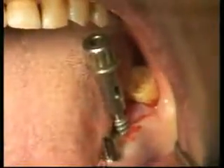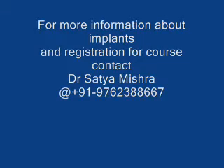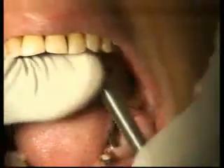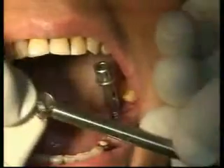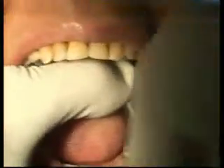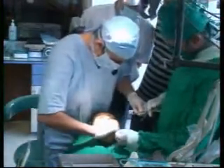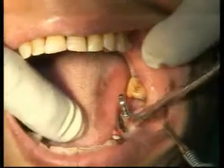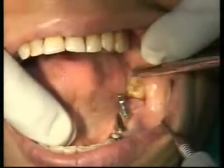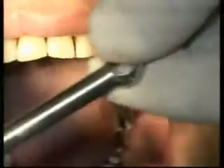If the patient cannot open wide enough, we have a placement aid which is short, so it allows you to insert the implant. Always look at the angulation of the implant — you can still change the angulation before it's fully inserted. If you're going 80% in, then you can't change it. Mid course, you can change the balance by giving it a little bit of a different angle.